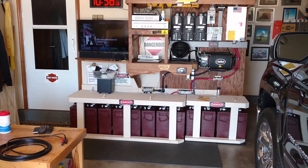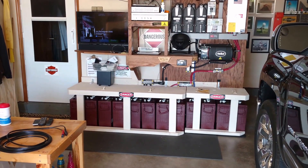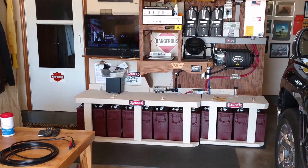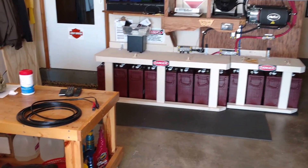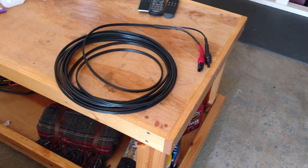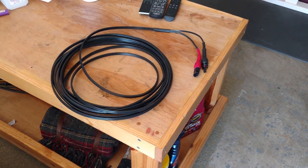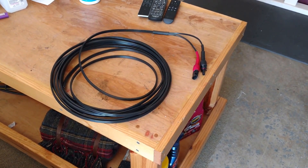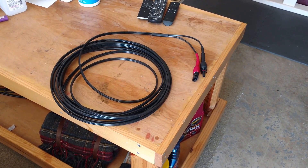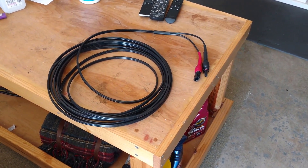Hey, how's it going? Chris here. I'm gonna take a few minutes and show you my landscaping wire solar feeder cable project. I've made several of these and want to show you how I did it. I got this 12-gauge landscaping wire at Lowe's. I did get some at Home Depot for another project, but I don't recommend the Home Depot stuff — it's not as good as this Lowe's 12-gauge landscaping wire.